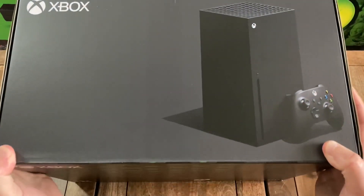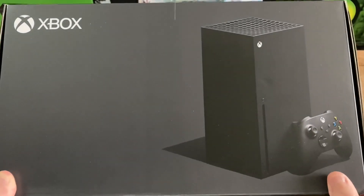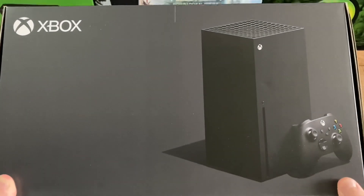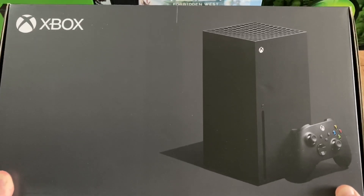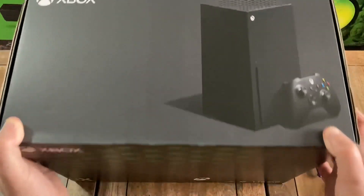And then looking at the top, you've got the Xbox logo again in the top left. And then over to the right, you've got the full image of the console along with the controller. That looks awesome.